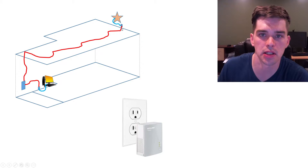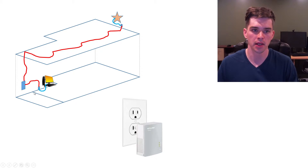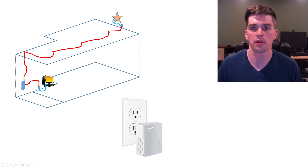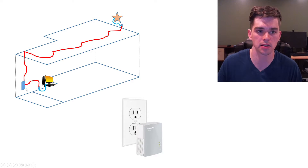What happens is it uses the electrical cables already installed in your house to transmit the internet. And in my case, my computer and my router are not even on the same circuit in my house, so the internet is actually passing through my circuit box.